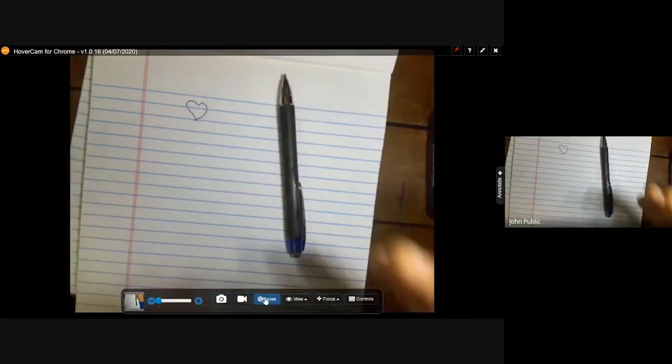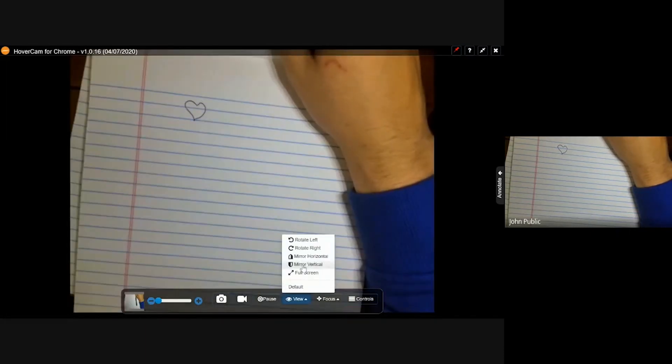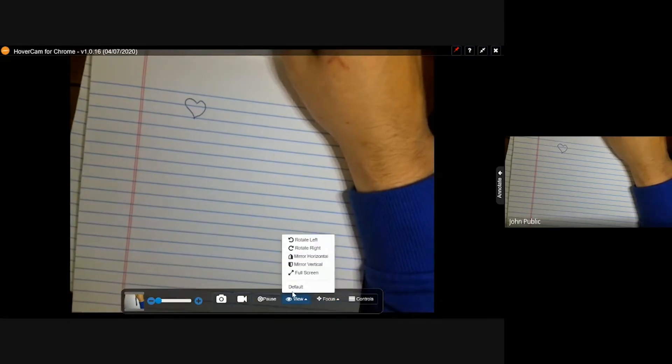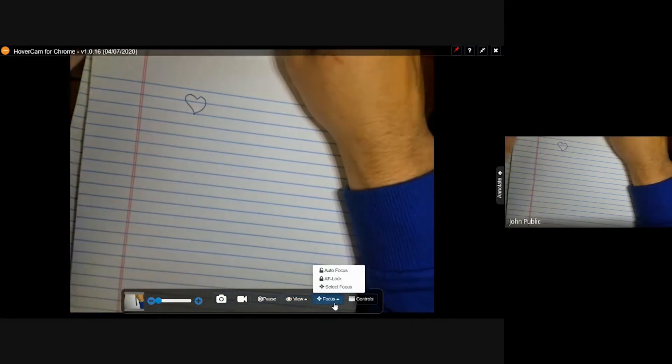If you want to pause, this is the freeze button — I can pause and I'm moving my hands right now, but the screen is frozen. We can also rotate left, rotate right, mirror horizontally, mirror vertically, go full screen, or return to default. You have your autofocus buttons here as well, in case you're far from the camera or prefer to use those. You also have controls — if your camera doesn't come up right away, click the dropdown and select your HoverCam. This resolution setting is important: it needs to match your Chromebook or computer's resolution to fit on screen properly.